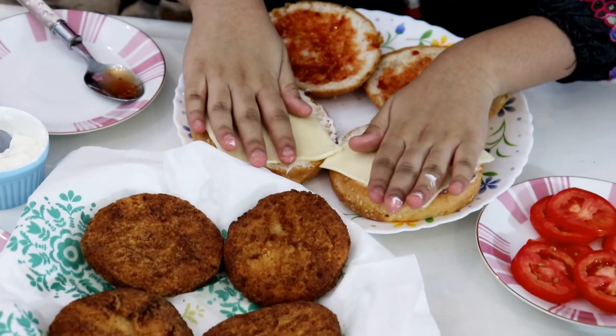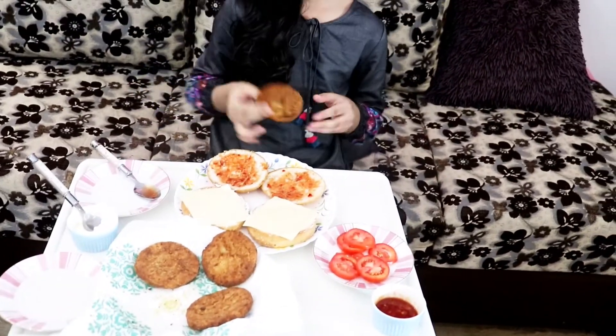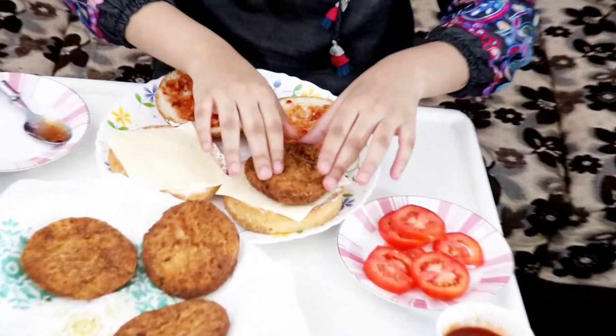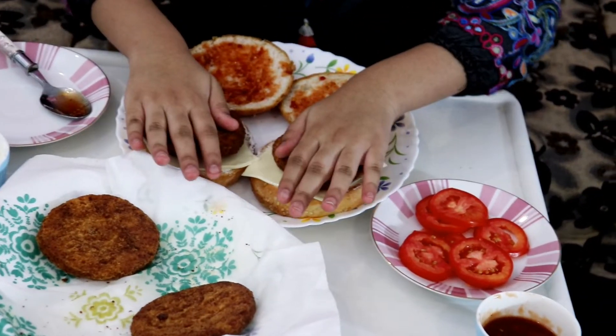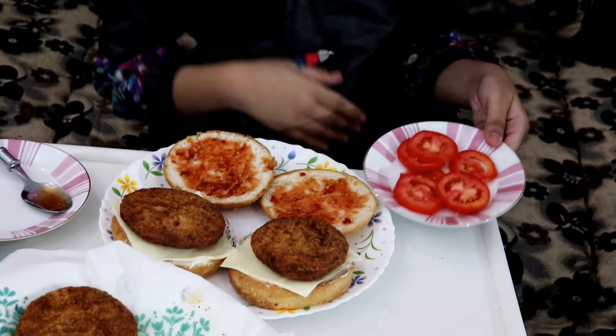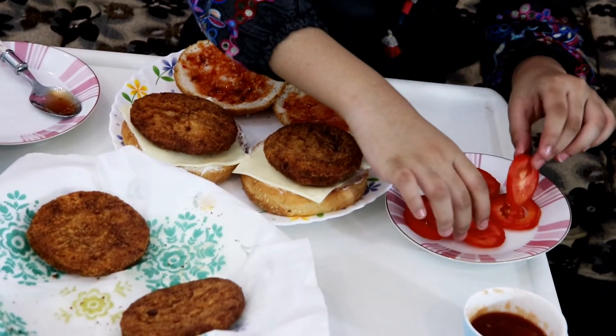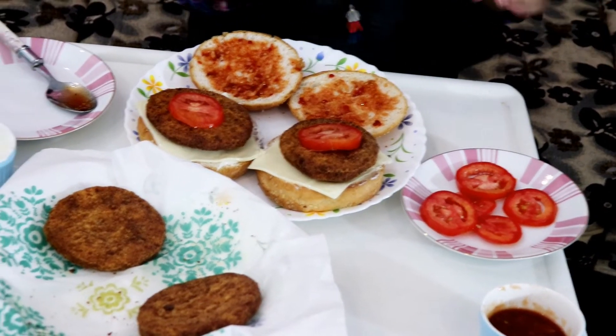Let's put the next thing. We're gonna put meat — let's get this meat on here. And put the big one on here. So we're gonna put the last ingredient: tomato. How much tomato? One. There.